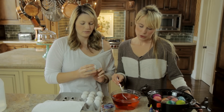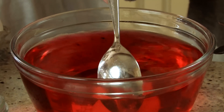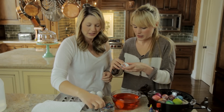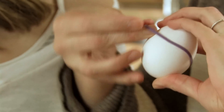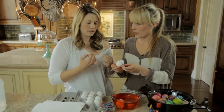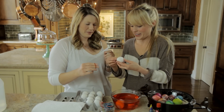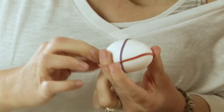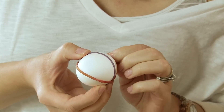You can either hard boil your eggs or blow them out. Take a rubber band — thicker rubber bands are better, I was using the thin ones — and just put it on the egg. To put the rubber bands on... you could also just stick the eggs in color. That was so old school. I know, this is way more fun.